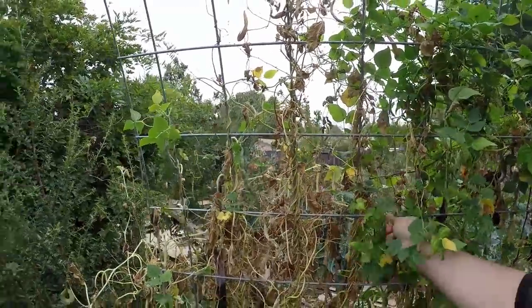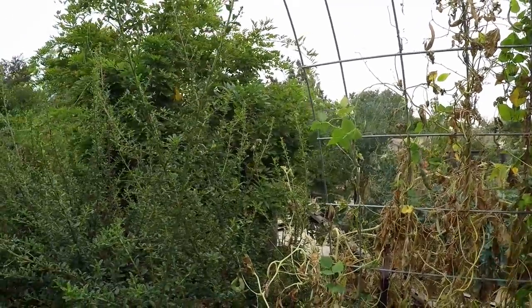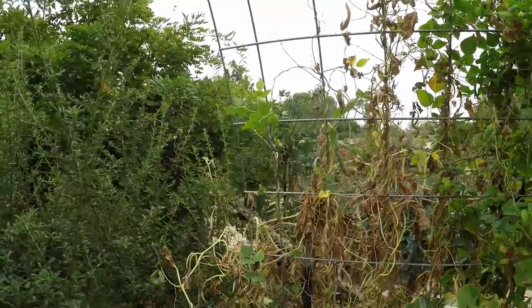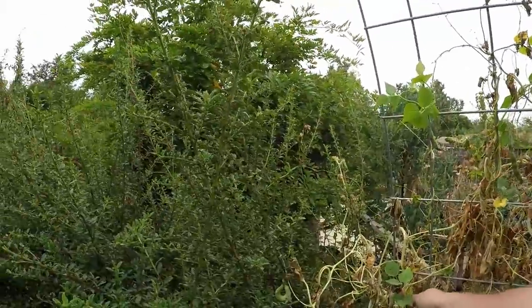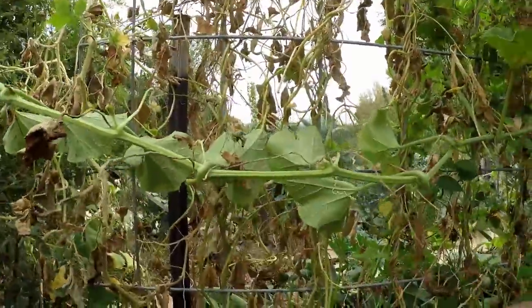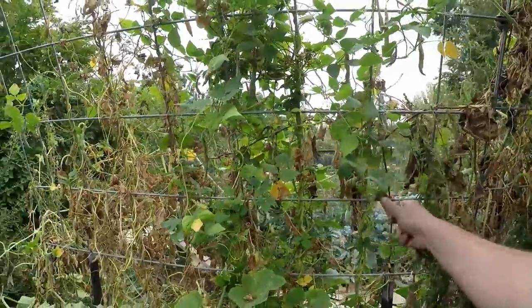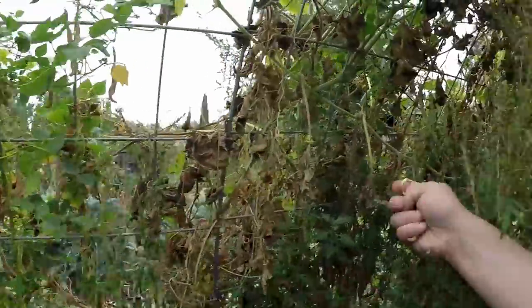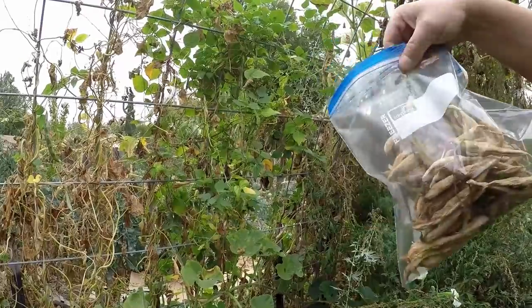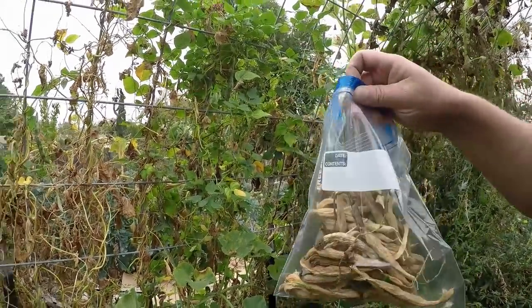Already, in about two minutes, I've harvested enough seed here to have a nice crop for next year, and there's plenty more seeds — so everything now is just abundance. I can share it, I can save it, hold on to it, put a date and what these seeds are right there on the label.